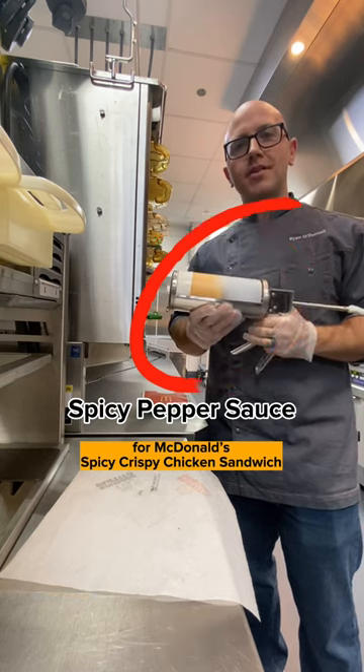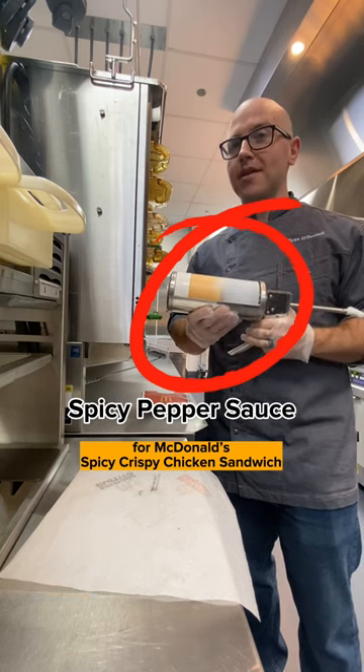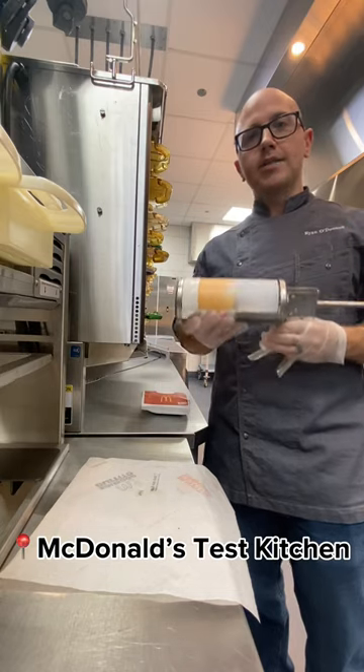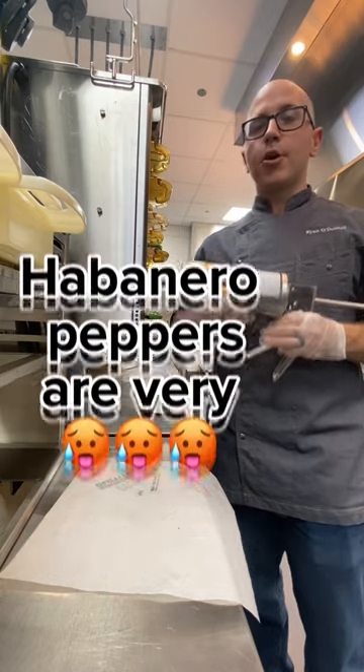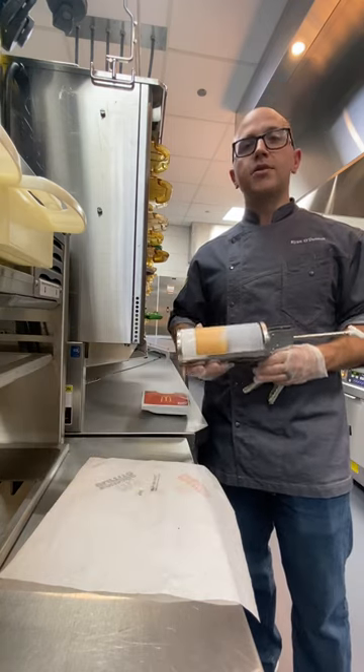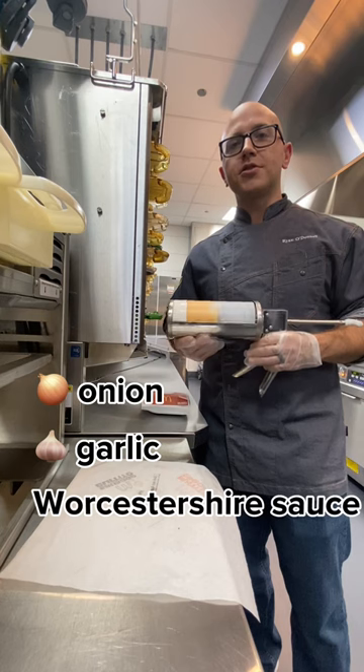When you're biting into our spicy chicken sandwich, you're gonna notice the sauce is pretty hot. The team developed this sauce in this very kitchen. What makes it hot is a habanero mash that's inside of it. Habanero peppers are very hot and so is this sauce. In addition to the heat, there's notes of onion, garlic, and Worcestershire sauce.